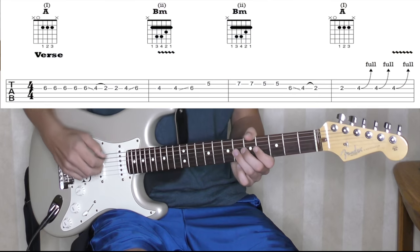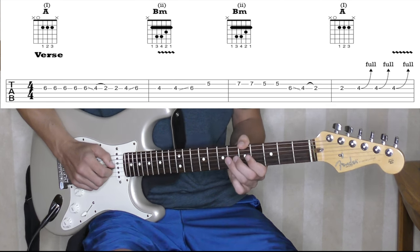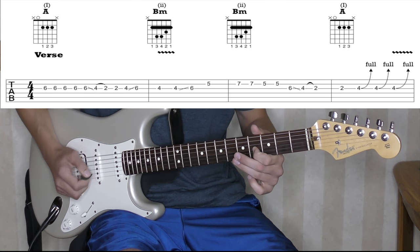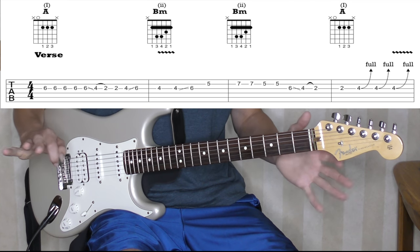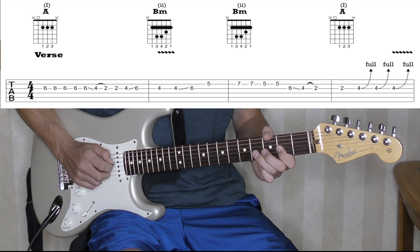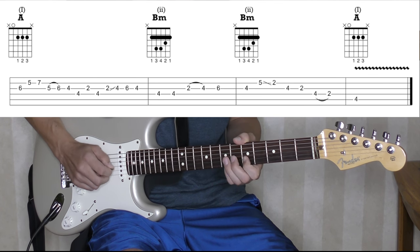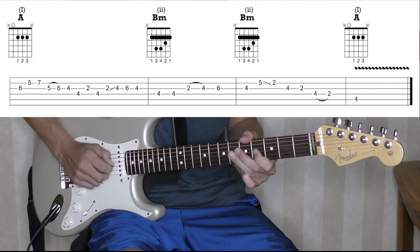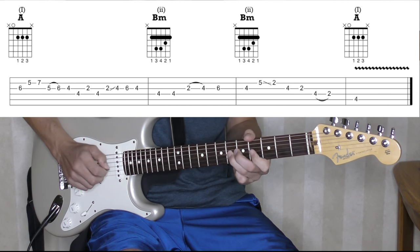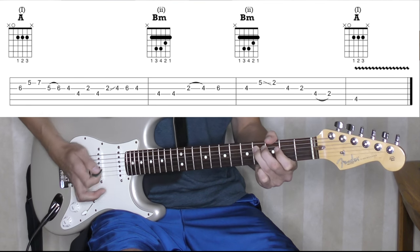So the first phrase starts like this. And then he leaves a lot of space — another big takeaway, tons of space here. He holds that one a little longer. Here's the third phrase. And then the last one's kind of broken into two parts. And that's it — really simple.